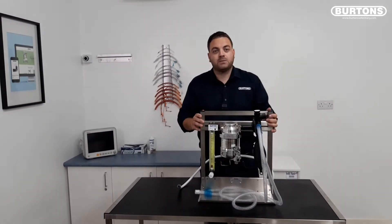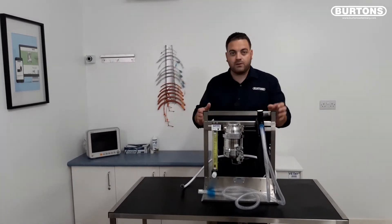This machine is ideal for saving space in the practice, saving floor space and getting it out of the way on the wall.